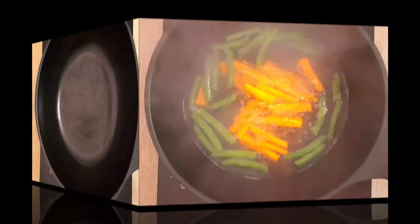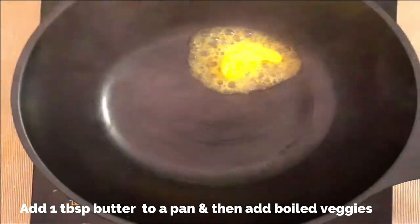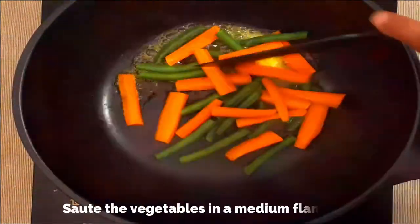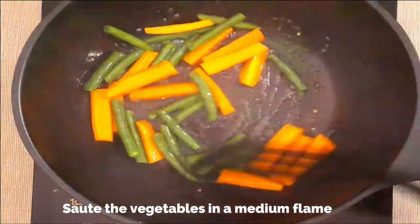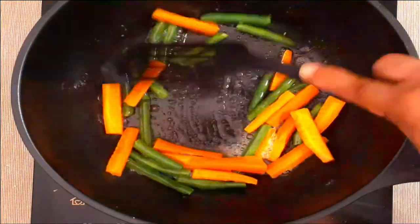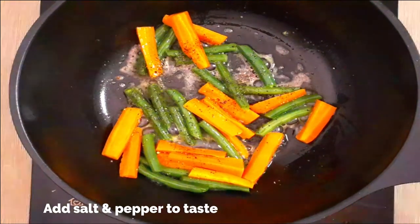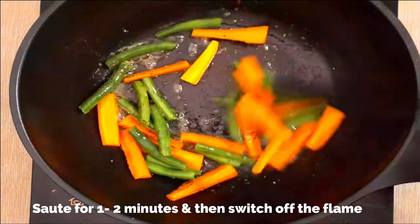Drain the veggies. Add a tablespoon of butter to the pan and add in the boiled veggies. Keep a medium flame and sauté the veggies in the butter. Add some black pepper and a pinch of salt.